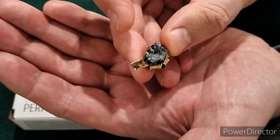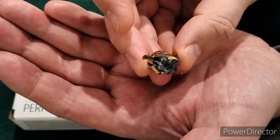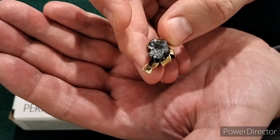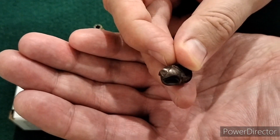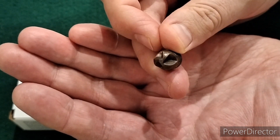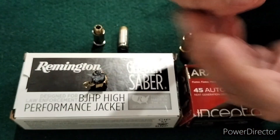With a heavier round, we tend to get a little bit deeper penetration, which we did see here. Part of that might be because it wasn't fully expanded, and part might just be because it was a heavier round. The Arcs, again, look like a brand new round basically - you could probably reload them. So minimal damage is done to these rounds, but they performed quite well.